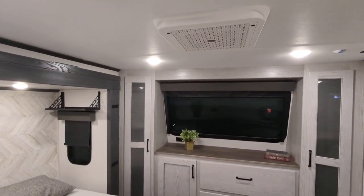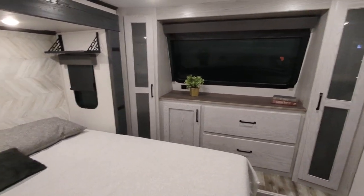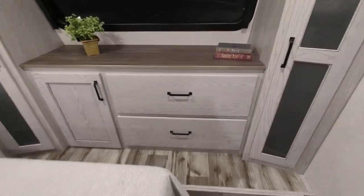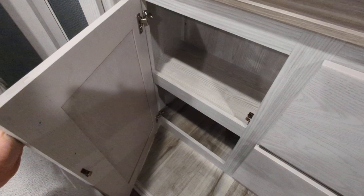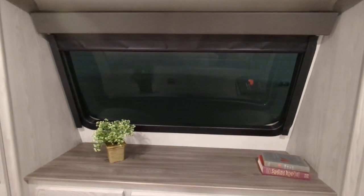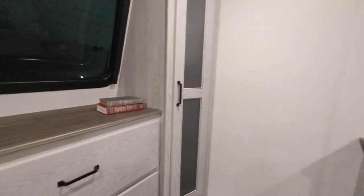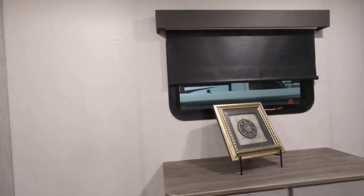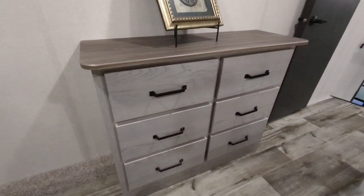There's ample storage throughout with a second quiet cool AC back here as well. You have hanging closets on both sides — his and her closets — large solid wood drawers, a beautiful window with a blackout shade so you can sleep in without too much light. There's a spot on the wall to mount a TV for bedroom viewing, and a bank of drawers in front of the bed for even more space.